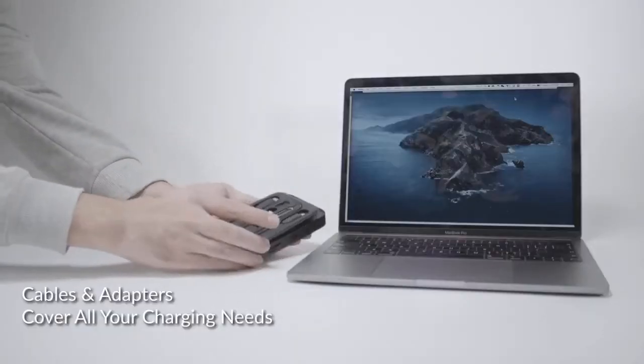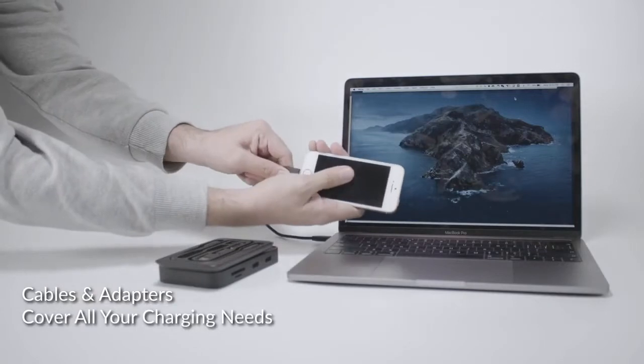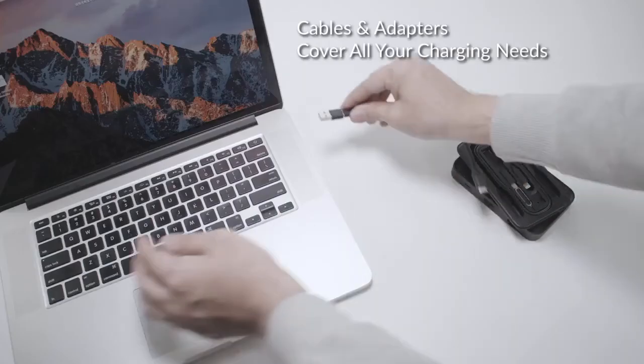With the USB-C to lightning cable, you can charge your iPhone with your new MacBook, and with the USB-A adapter, you can read your new hard drive on your old MacBook.